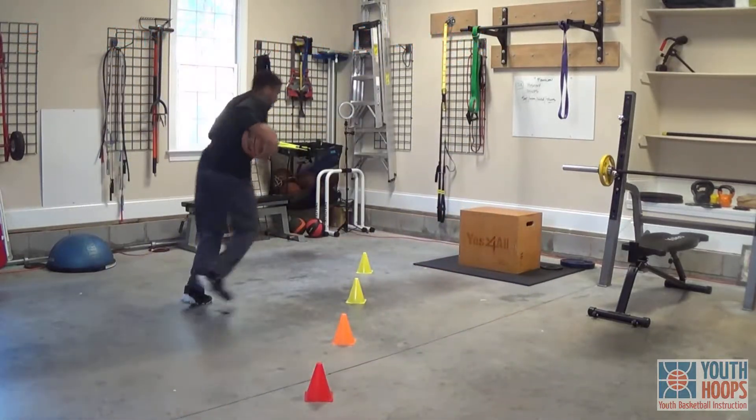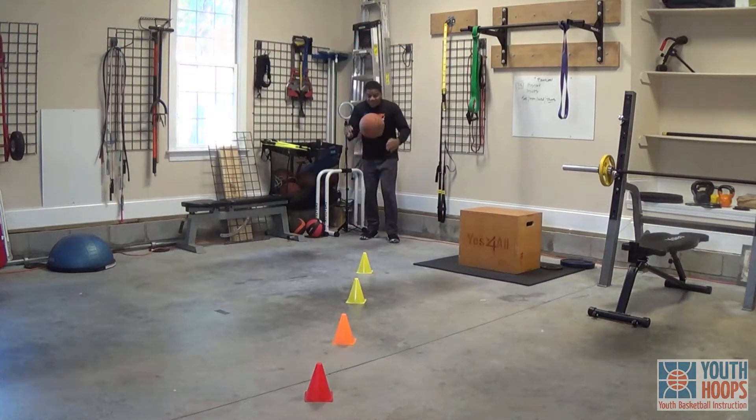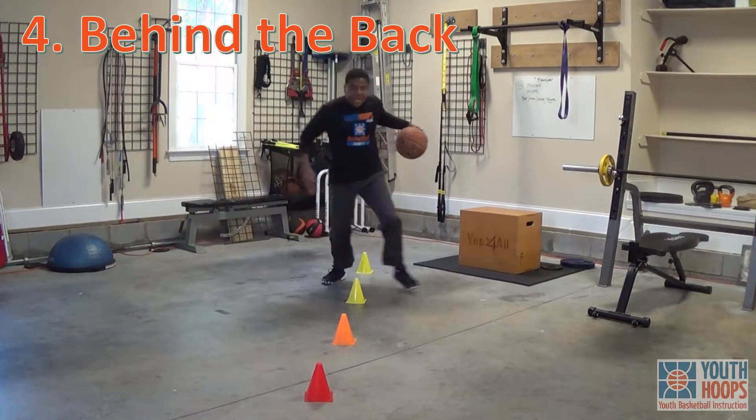And the last one, I'm going to go behind the back. Behind the back.